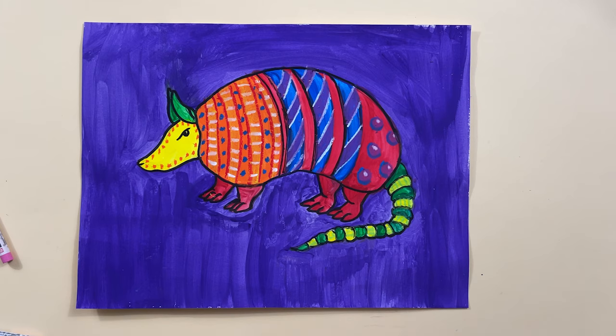So that's my Alebrijes. If I wanted to add more to this, I absolutely could — perhaps I'll come back to it, but I'm satisfied with the way that it looks. I hope that you have fun doing this. I can't wait to see them — I know they're going to be awesome. So when you're finished, take a picture and submit.